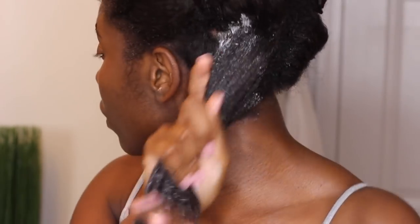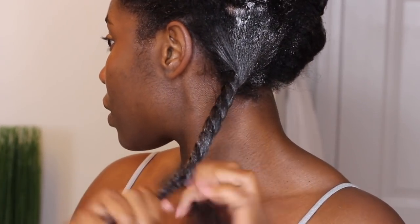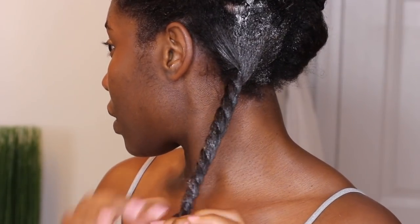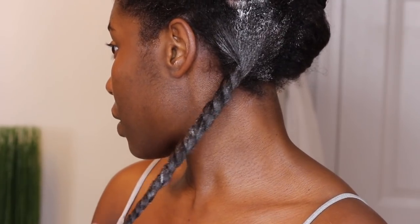Here I'm putting a second layer of conditioner on my hair, and then I'm going to separate it and put it into a twist. This twist is going to lock in the conditioner and the oils, making sure it's really conditioned and getting into my strands. I'm also going to wash this out in sections so that I can detangle.